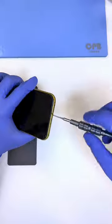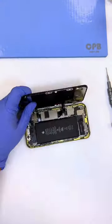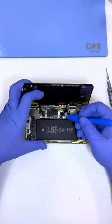First things first, we take the bottom screws out and make sure we pry slowly from the sides and open the phone. Now you unscrew all the screws and get ready to unplug the plugs.